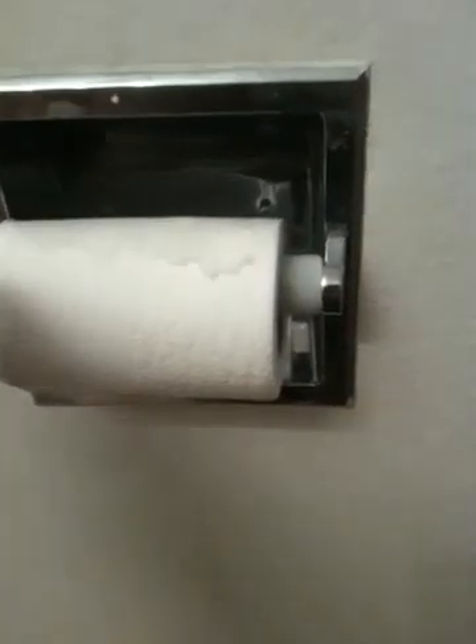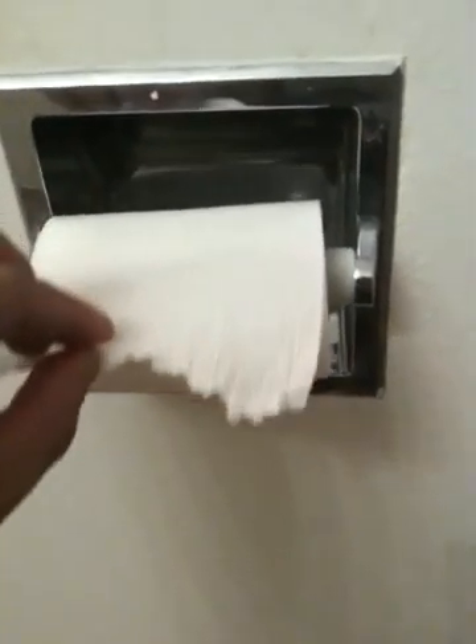What is the proper way for toilet paper to really be on a toilet paper roll? Should the toilet paper come from the top, or should it come from the bottom when you actually retrieve a piece or two after taking that bowel movement? As I see now, it's set for the top.